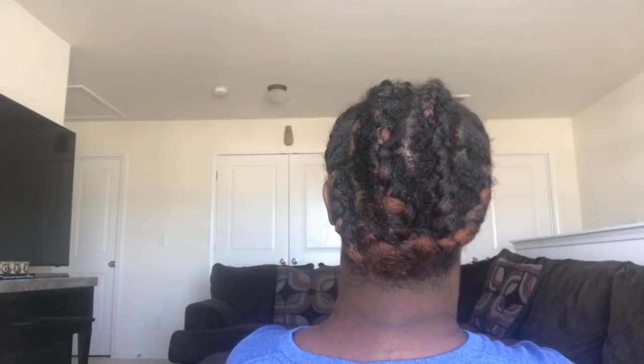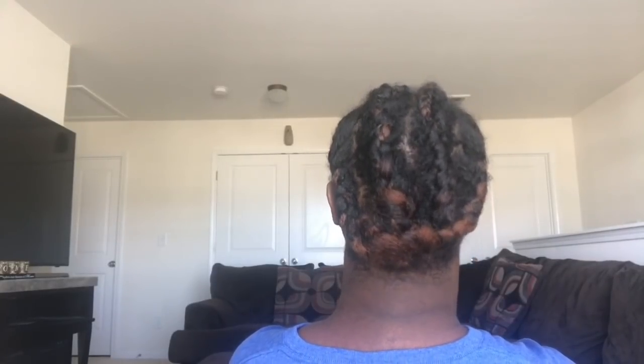I wanted to show you my braid pattern. I did nine braids in the front and four big braids in the back. It's kind of janky but it gets the job done — it doesn't have to be perfect, just as long as it's tight.